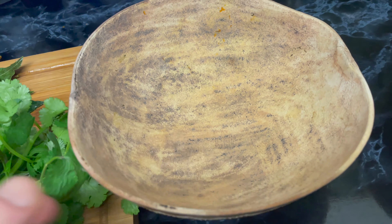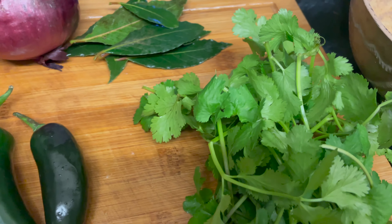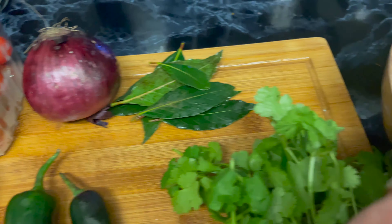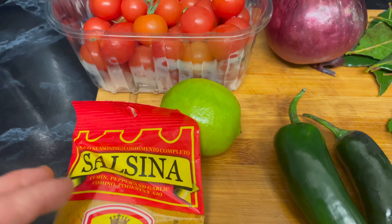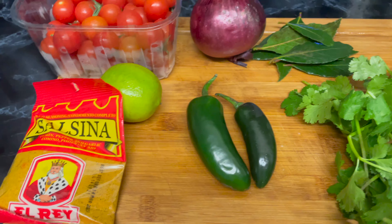We're using these bowls here because obviously you can't put a boiling hot rock in a metal or glass bowl. It's all about preparation — we're going to put everything inside: raw onion, bay leaves, coriander, peppers, squeeze of lime, tomatoes, and the liquid seasonings. We'll prep that and get it all ready for when the hot rocks are ready.